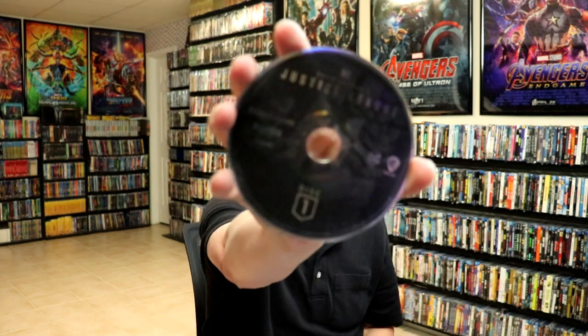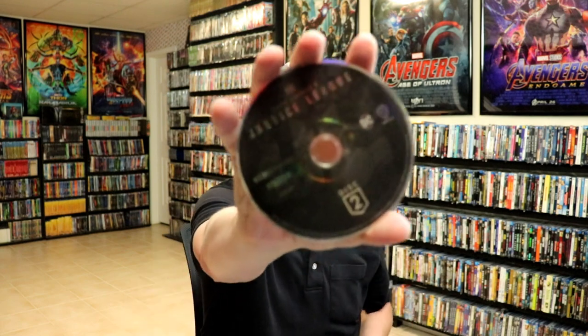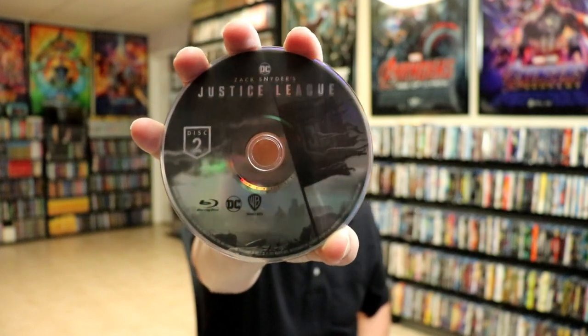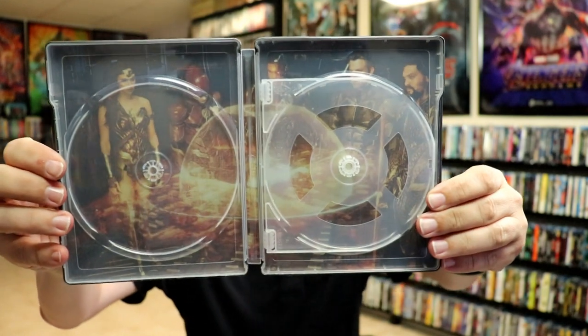On the inside we have disc 1 — a 4K disc with some disc art. And then we have disc 2, same disc art — another 4K disc. And then we have disc 1 Blu-ray disc with some different disc art. And then disc 2 Blu-ray disc with that same disc art. I really like the flag with the Justice League logo in it. I think that's a pretty good touch from the Death of Superman flag. And then on the inside we do have some interior artwork — really nice looking image of them all with the flipper tray.